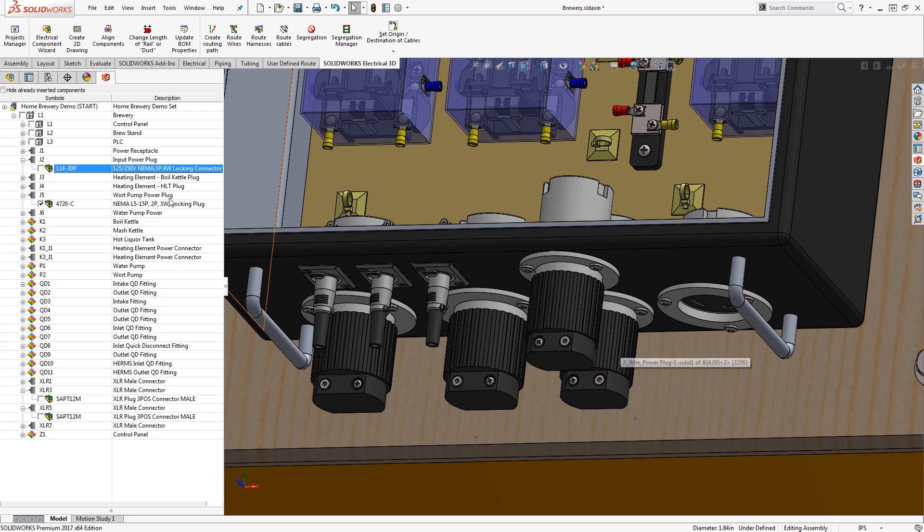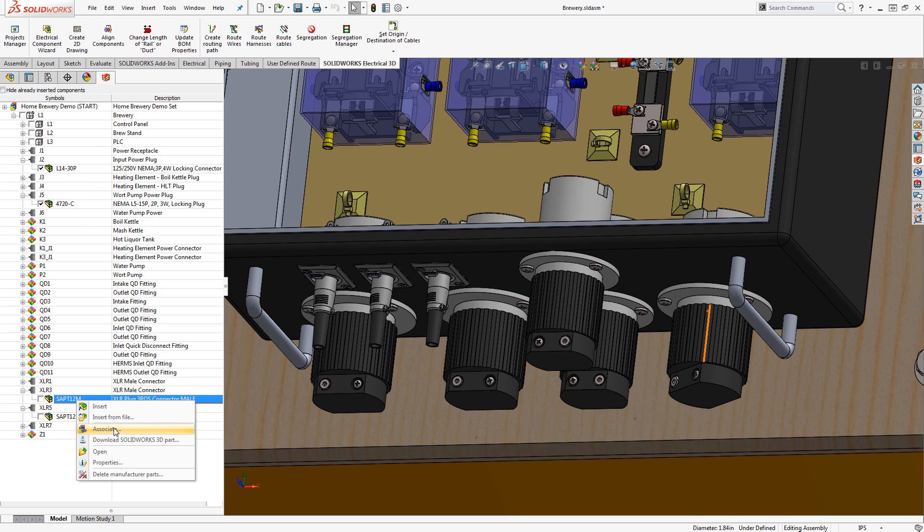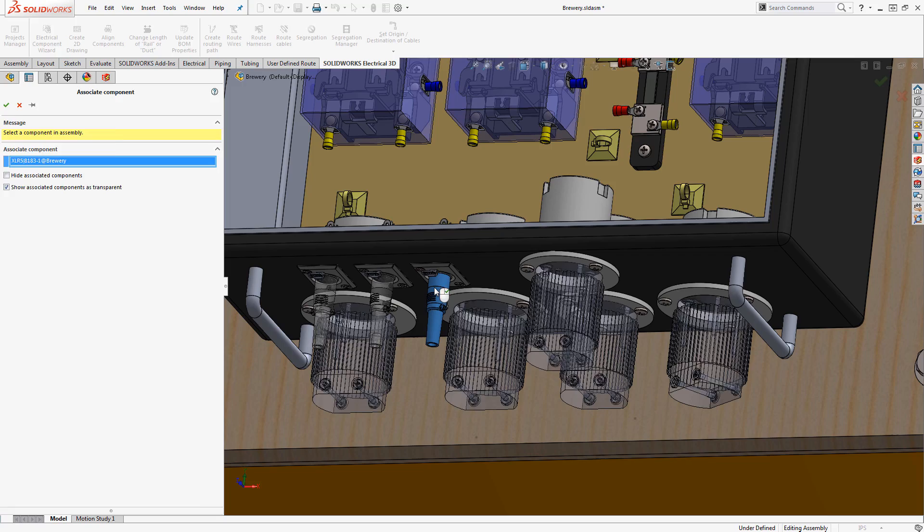Before we can simply select the route button in SolidWorks, there are a few steps we need to complete. The first step really opens up the communication between the 3D assembly and SolidWorks Electrical. This is where we have the option of either inserting the solid part from our electrical component, or we associate the electrical component to an existing solid part that has already been added to our assembly. Both options are viable and can be completed by someone who isn't necessarily an expert in 3D — heck, even I can do it.